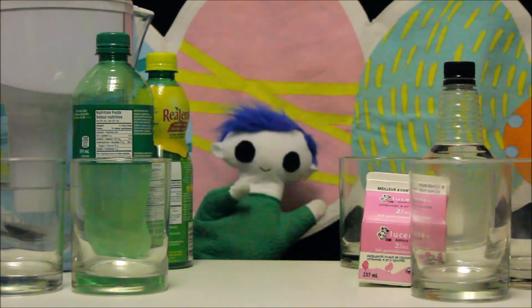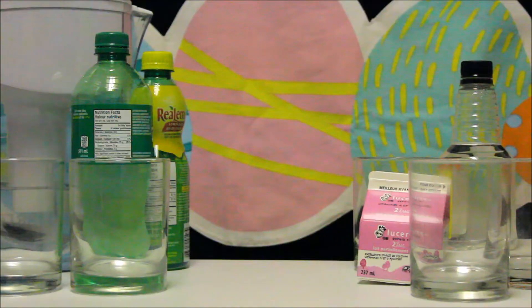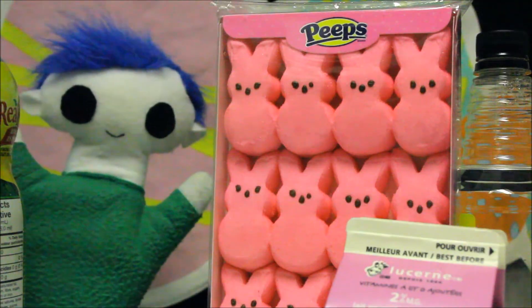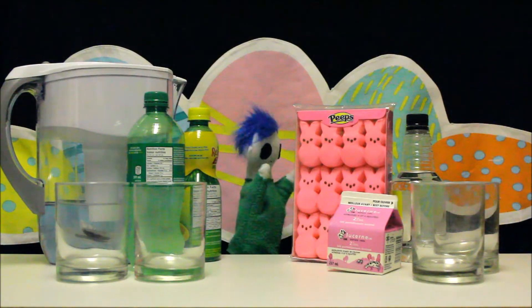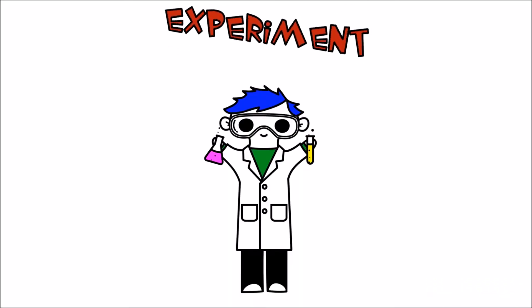Hi Oni! Are you working on an experiment with some peeps? Are you going to put some peeps in different liquids? What a great idea! Experiment time!